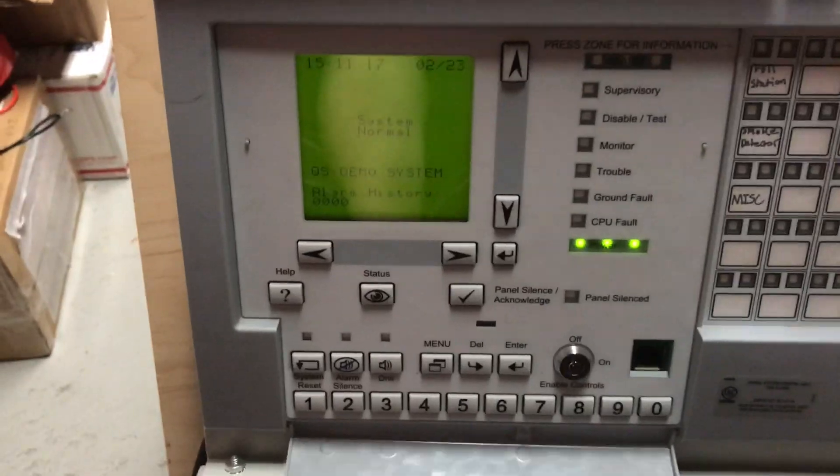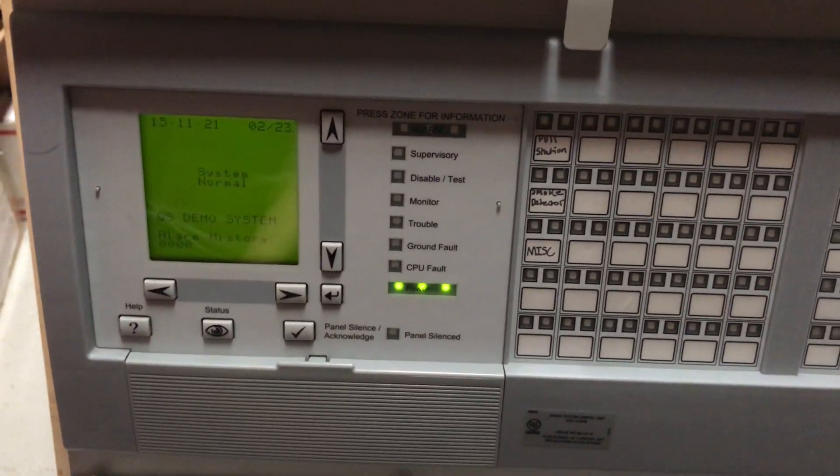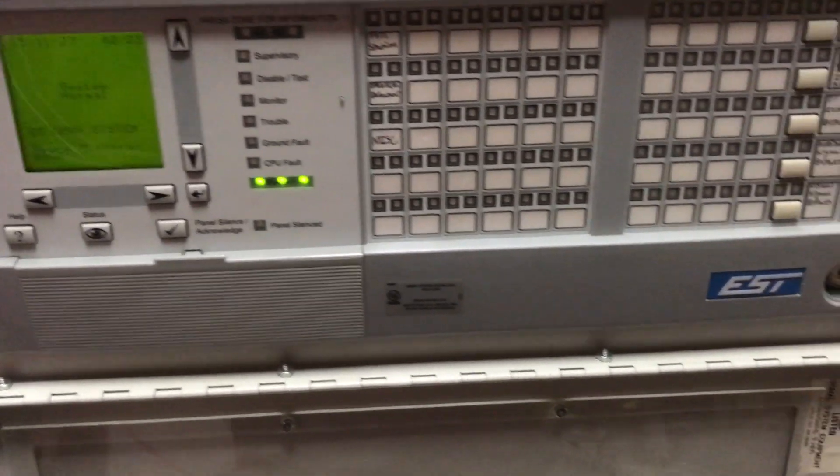This is a QS4 CPU model, so basically that means it is the highest level CPU, which means it can be both conventional and addressable. I think it can have up to four SLCs and 48 zones, if I'm not mistaken.